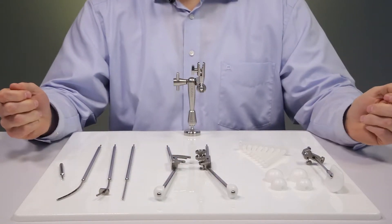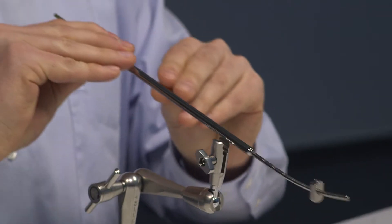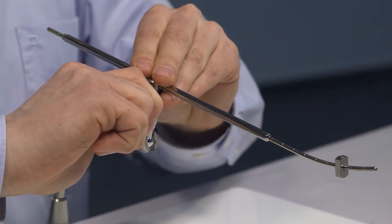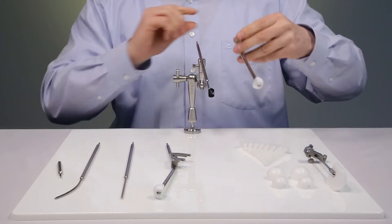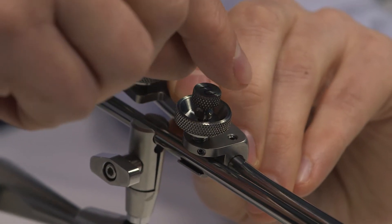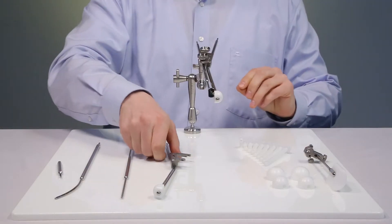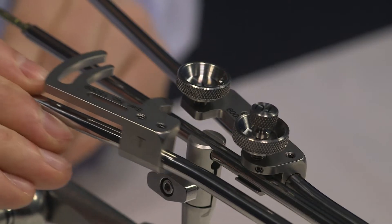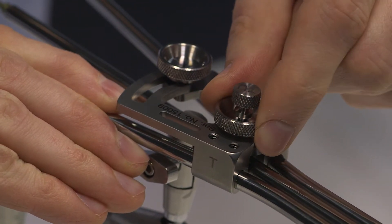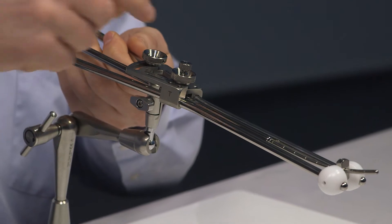Now the assembly is complete and we can start the insertion. The intra-uterine tube is inserted first. For demonstration purposes I will do this without a cervix model. Now the right ovoid tube is inserted and fixed on the I-O tube with the upper front screw. Now the left ovoid tube is inserted and fixed with the lower front screw. Once the desired angle is defined, it can be locked into place with the third screw.